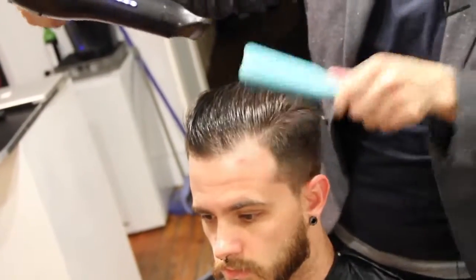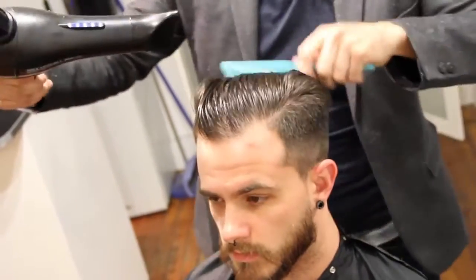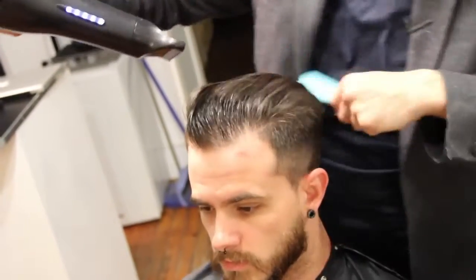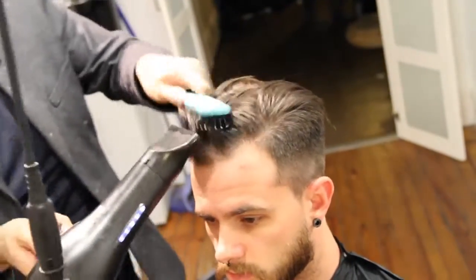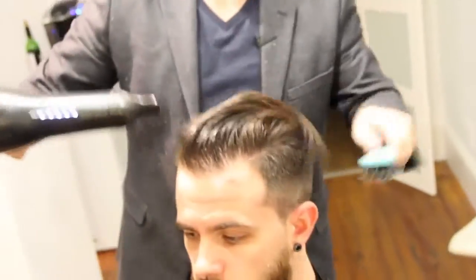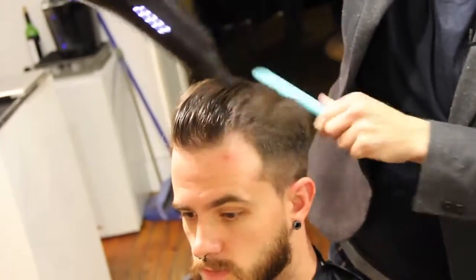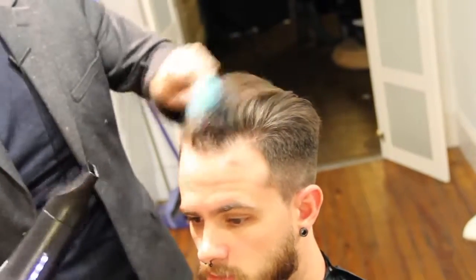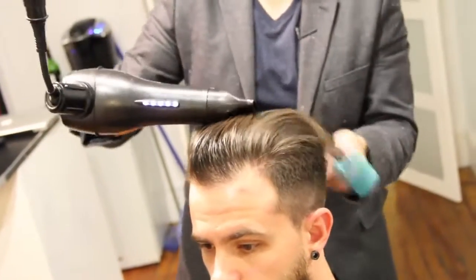If we can teach our guests how to use the airflow to push hair where we want it to go, then they won't have issues with cowlicks — because cowlicks aren't really that big of a deal as long as you push the wind and push the hair in the direction you want it to live and not let it dry naturally. You can see it's starting to dry with hold, and that's what I like. It already has a texture to it.